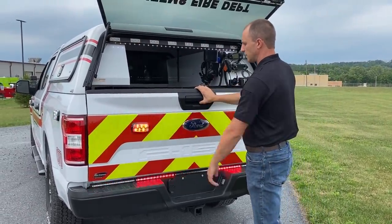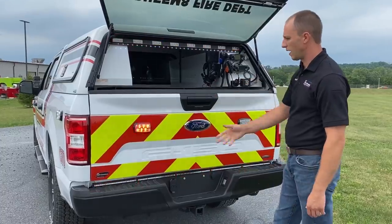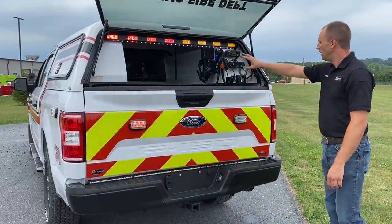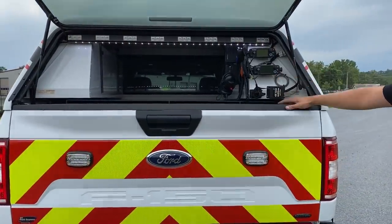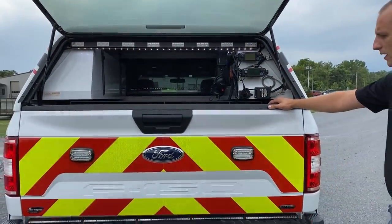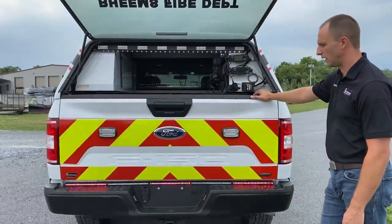It also dims some of the stuff back here too. We have two radios mounted back here that the customer can use standing at the back in an operation if they need to — they can get to the radios.